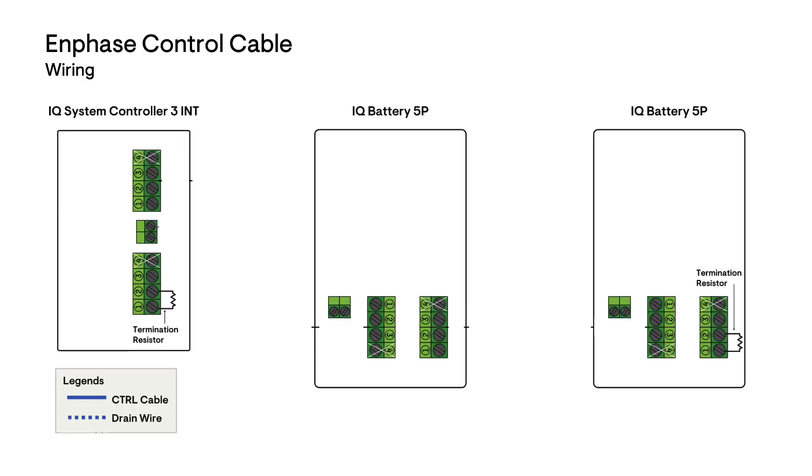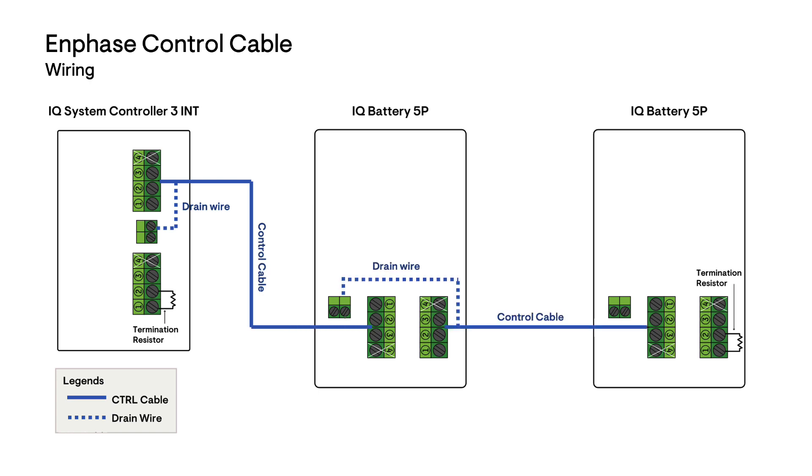To connect the control cable, cut the segments of control wire long enough to route between each device. Remember to add enough extra cable to reach the control cable terminal blocks.